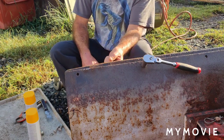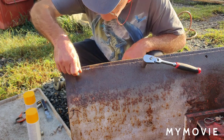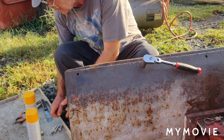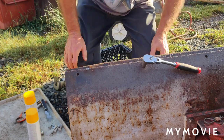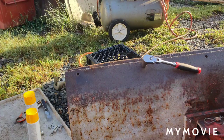Maybe I'll just drill it out to accept the three-eighths bolts, because the holes in the plow itself seem to be almost three-eighths already. I'll most likely just drill it out and put the three-eighths bolts in there. I don't feel like going back to Home Depot again to buy more bolts. I'd rather have the three-eighths bolts in there anyway because these plows take a pretty good beating.